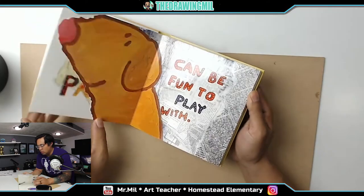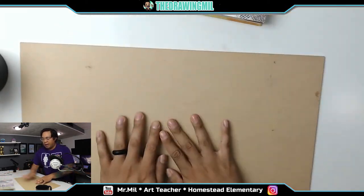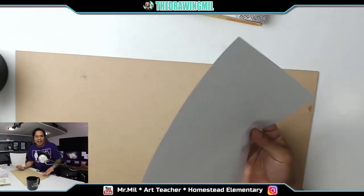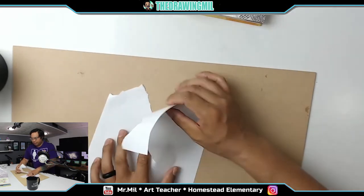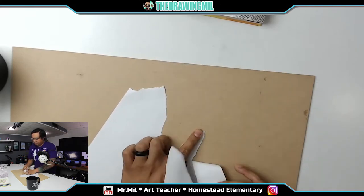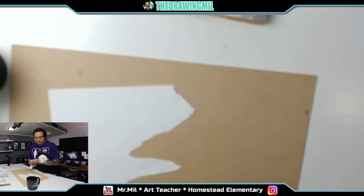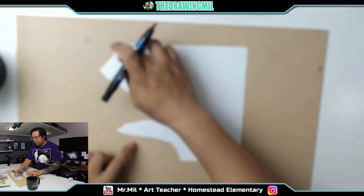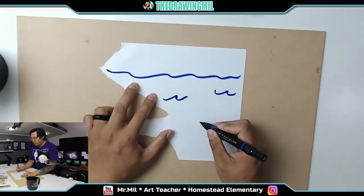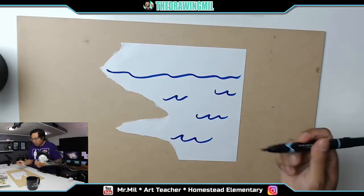I think our best option is to do 'a scrap of paper can be fun to play with.' We'll use this back panel as our scene and a scrap piece of paper. Oh look — one piece of paper left! Let me make a random shape. I got two random shapes — this one's too small so I won't use it. The beach is the negative space right here, and I'm going to create some water and waves here, then some light blue for the clouds.